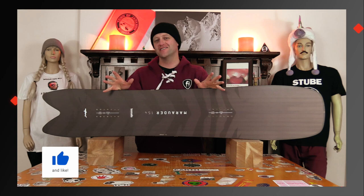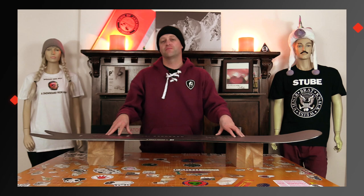Hello snowboarders of the internet. I'm your host Averin Lefebvre and in this video we're going to be reviewing the Borealis Marauder.